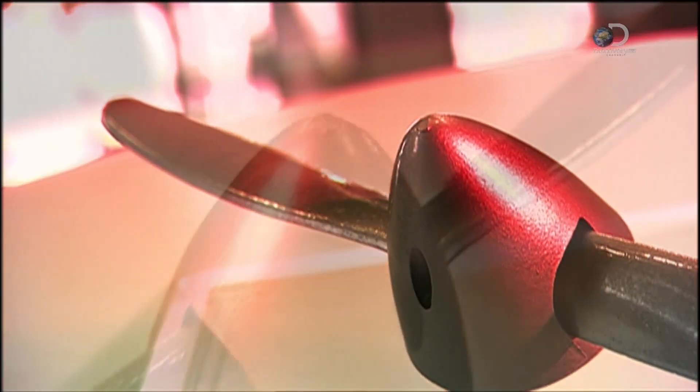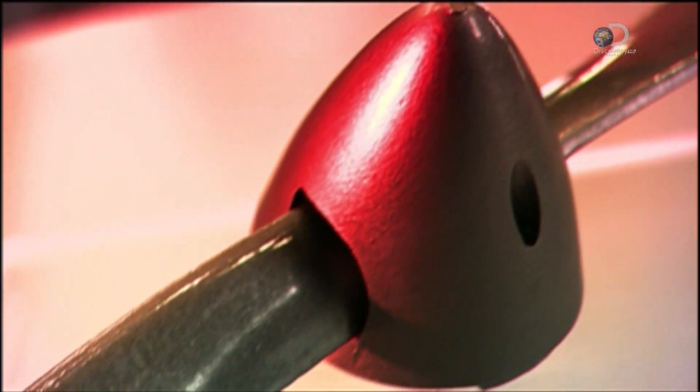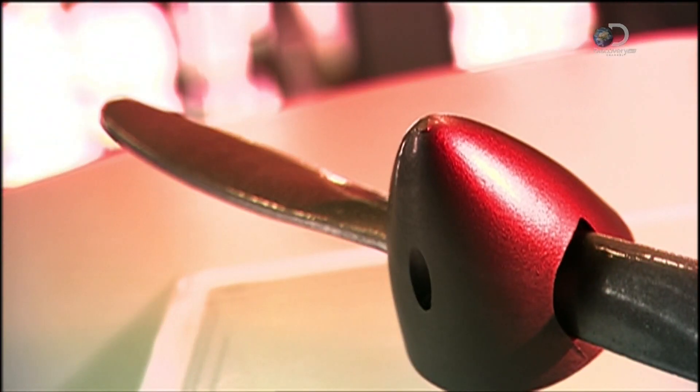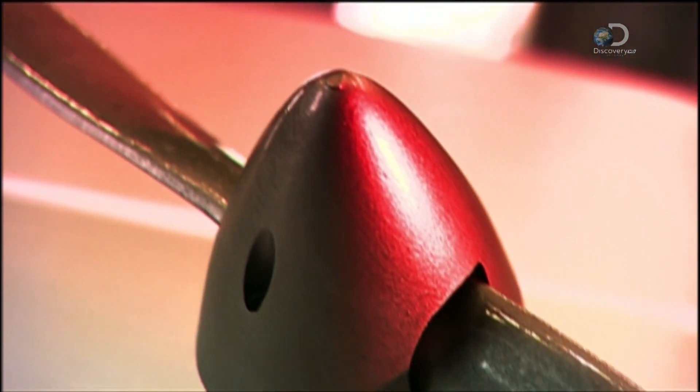An aeroplane propeller usually has two, three or four blades, the angles of which can be adjusted by the pilot in response to airspeed and flight conditions. A propeller's main parts are made of aluminium because it's critical to keep it as lightweight as possible.